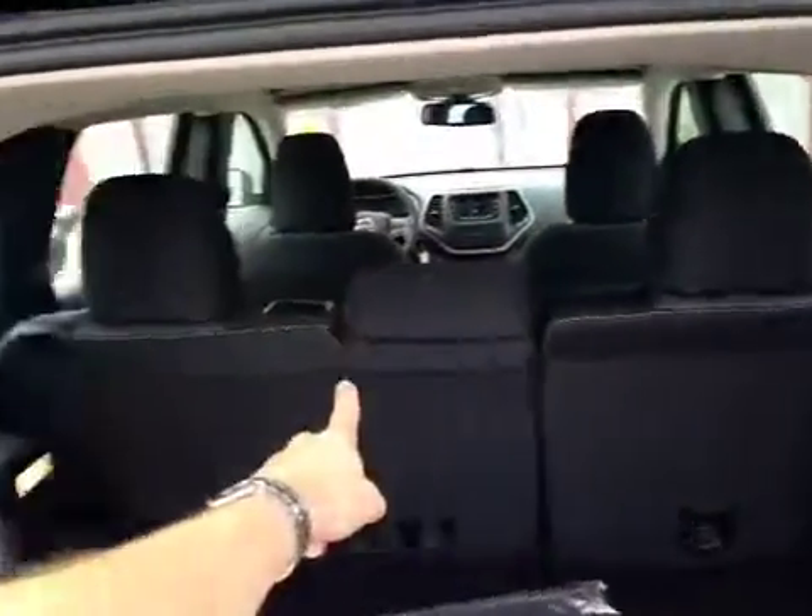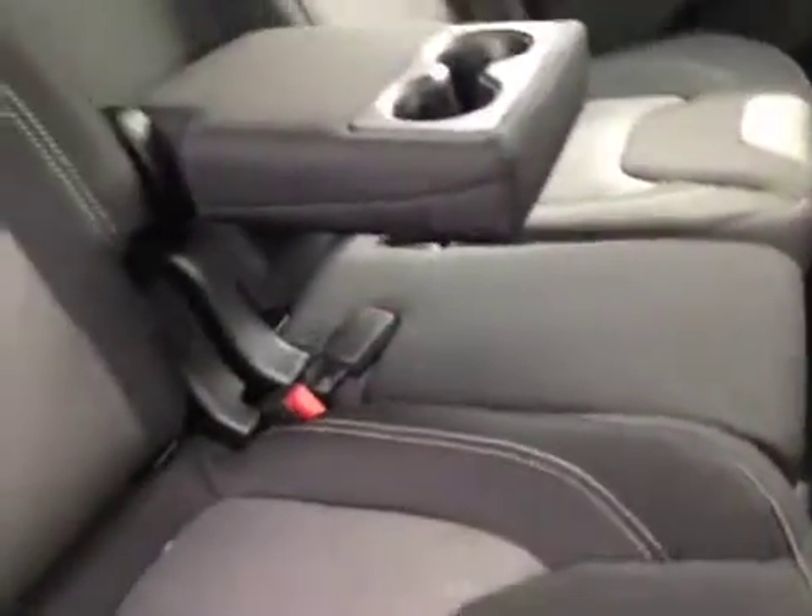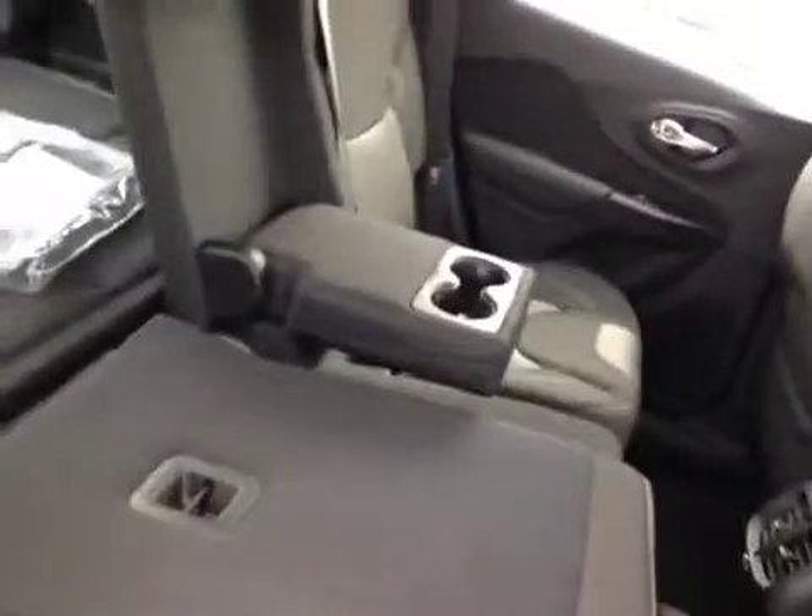The seats do also fold flat and are a 60-40 split. Looking into the rear of the vehicle you can see there's a tremendous amount of room for rear passengers. The seats do independently slide forward and back using the slider bar underneath, and do independently recline as well for added comfort for the rear passengers, and as mentioned, do fold flat for storage.